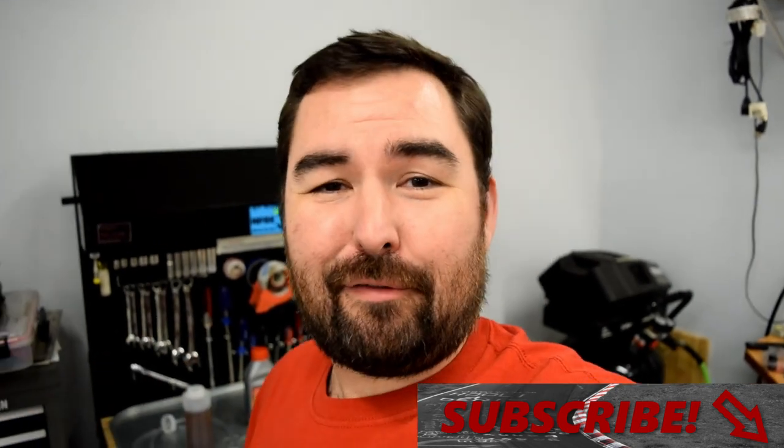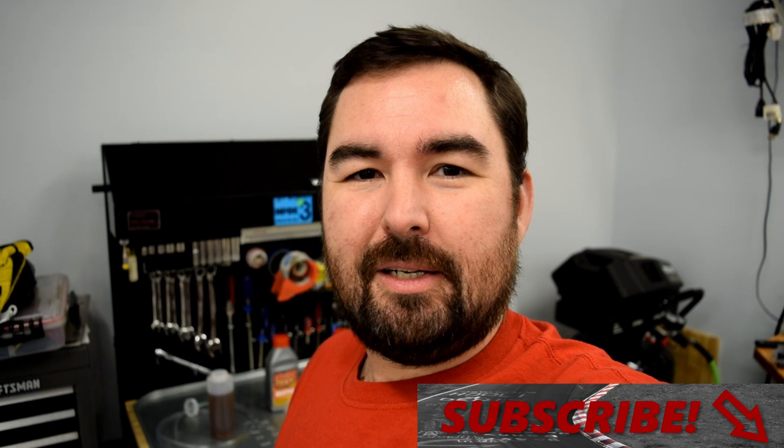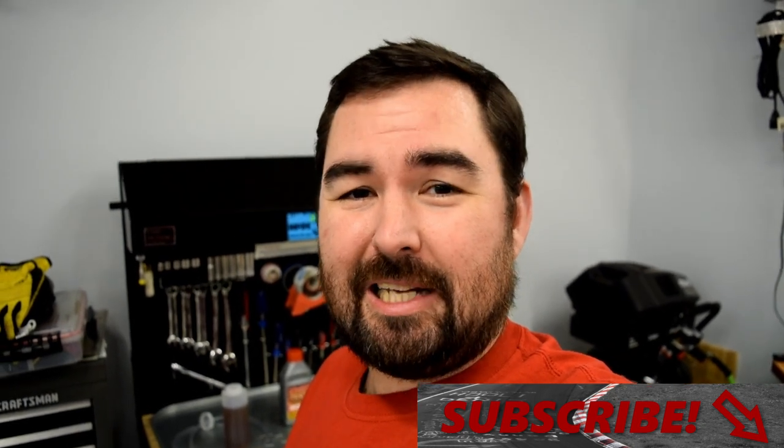That wraps up my attempts at shade tree science for this week. Thanks to TJ for the new toy to play with, and thanks to the rest of you for watching. I hope you found it entertaining if not informative. If you did, don't forget to click subscribe down below. I'm Richard, this is Lap of the World, and I will see all of you in the next video — if not at the FIRM on February 21st or 22nd.